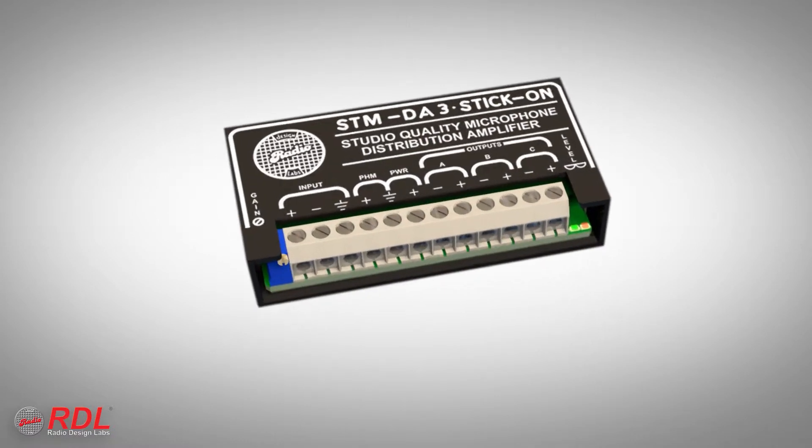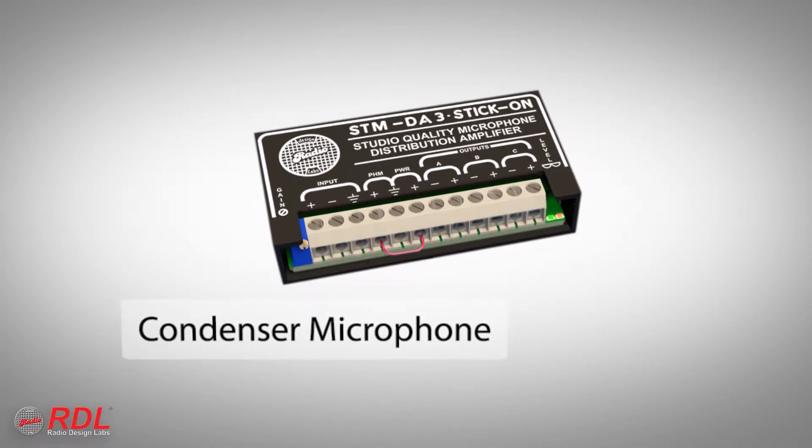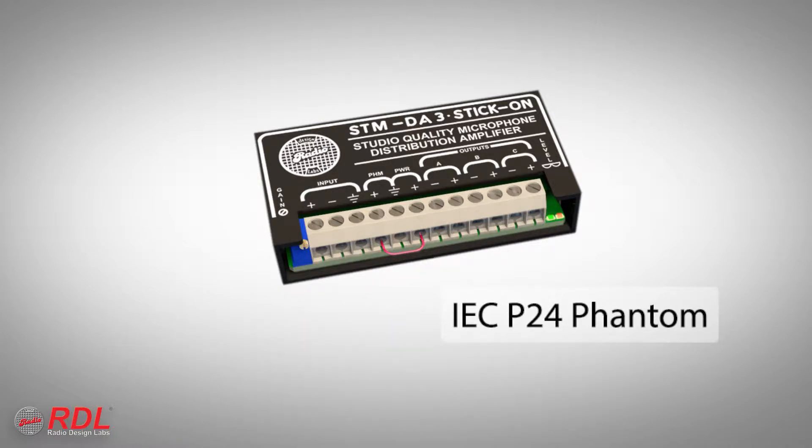During installation, connection of a single jumper activates phantom voltage for powering a condenser microphone. The module supplies an IEC-standard P24 phantom voltage that powers all compliant microphones specified for 24-volt phantom operation and most mics excepting 48-volt phantom.